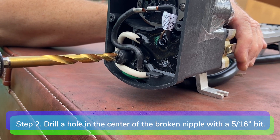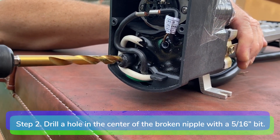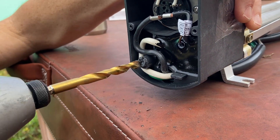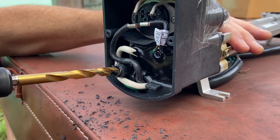Step 2. Using a 5/16 inch drill bit, drill a hole as straight and as close to the center of the broken bleed line nipple as you can. Drill the hole no more than 3/8 inch deep.